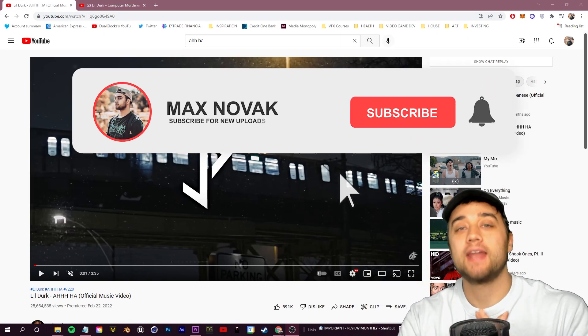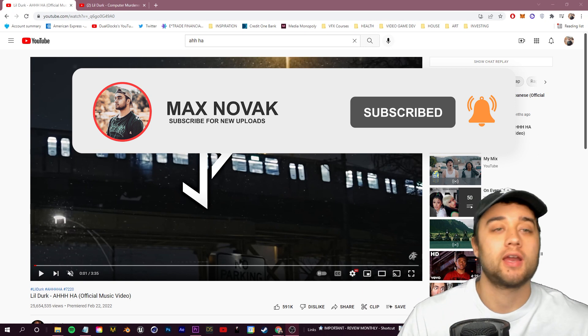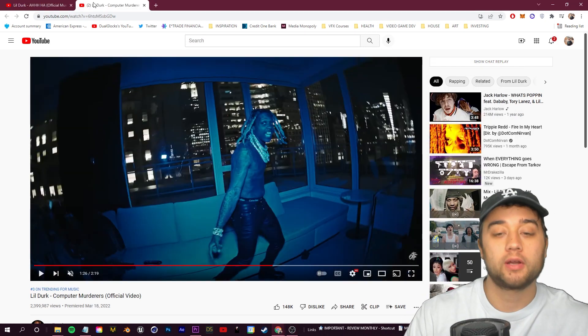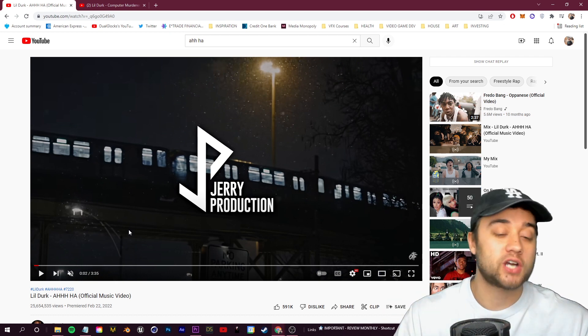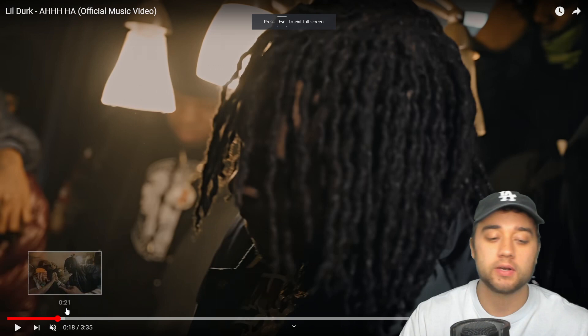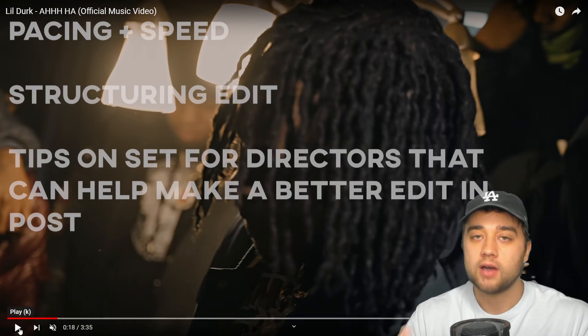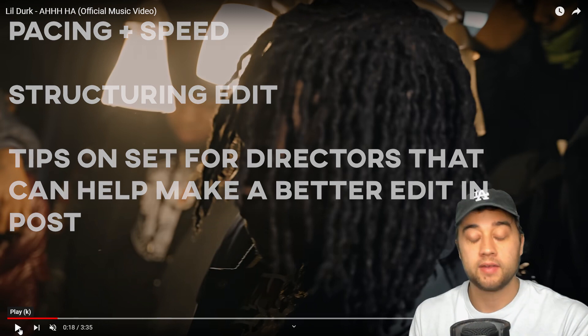What's going on guys, welcome back to another video. Today we're going to talk about some things you can learn from these Lil Durk style music videos. The two videos we're going to be talking about were created by Jerry Production, so shout out to him - he did a great job on these two videos. My goal isn't to give away secrets people are using; my goal is to talk about things we discuss all the time on the channel to help you learn from them.